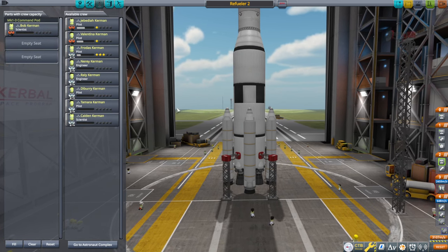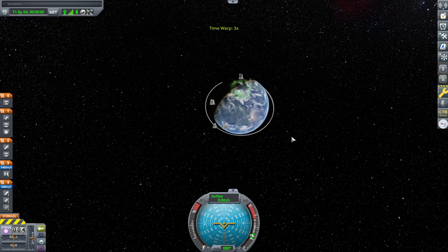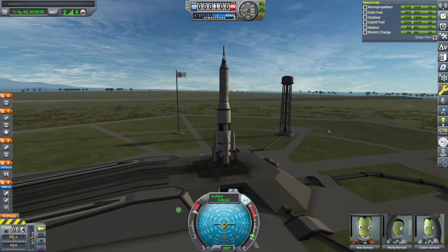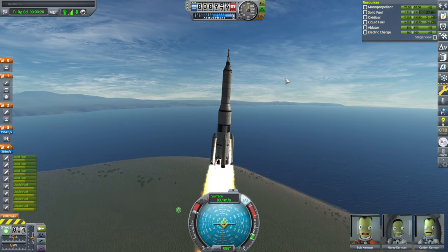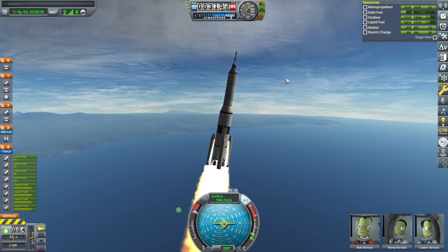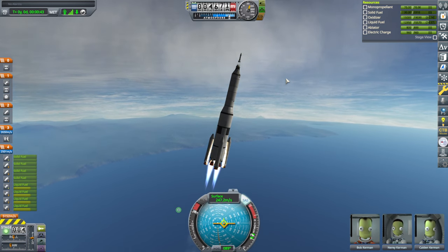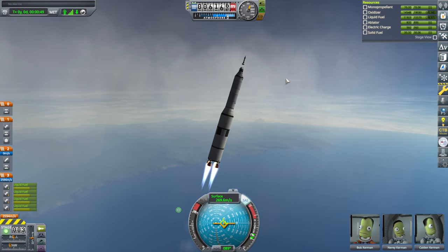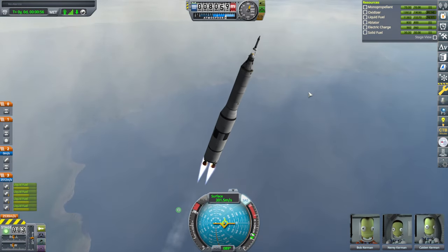At Minmus it will be refueled by the ore refueler from the ground. We have a stage with four Skippers and then boosters. I'll put some Kerbals in — Bob and Calden — two scientists. Spaceship One is right there. SAS on, throttle up, and launch. I should have started the boosters — they all look disturbed. Bob Nerian down there. We've got a launch escape system. Did I have parachutes on this? Maybe not. Boosters have auto-destructed. I forgot parachutes — so yeah, they were right to be worried.